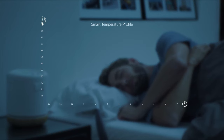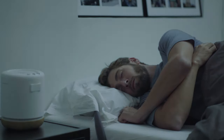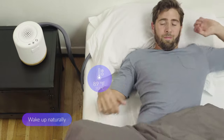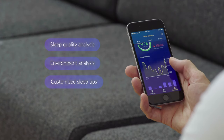Sleep and environment sensors combined with machine learning help understand your perfect sleeping pattern and regulate the temperature accordingly. When it's time, MUNA will gently warm up and wake you up naturally. With the app, you will get key insights on your sleep and how to improve it further.